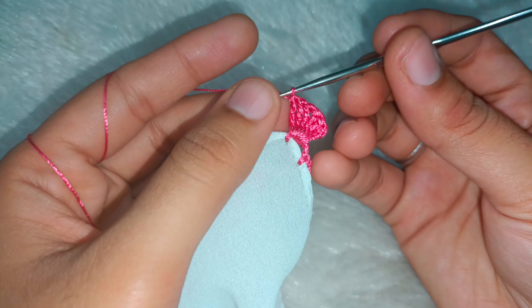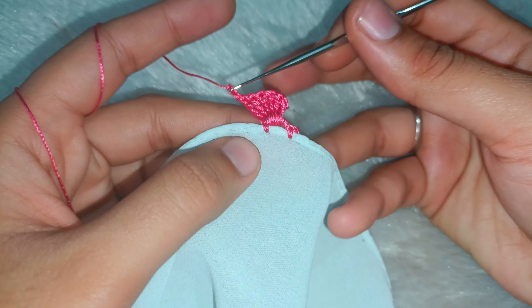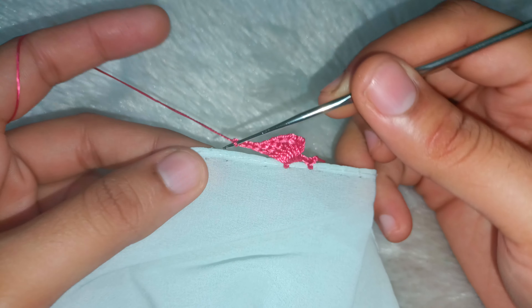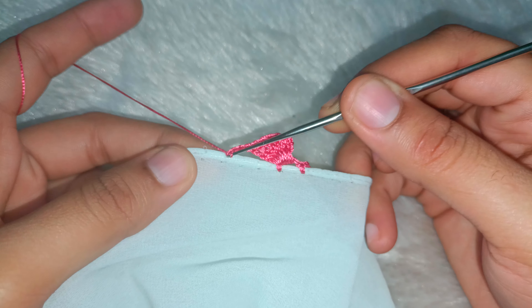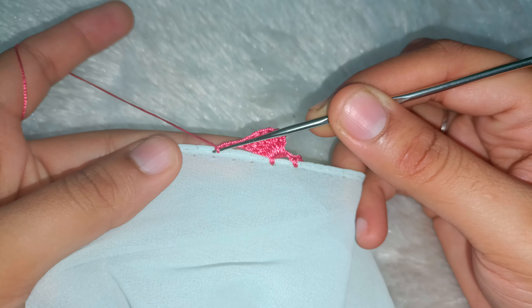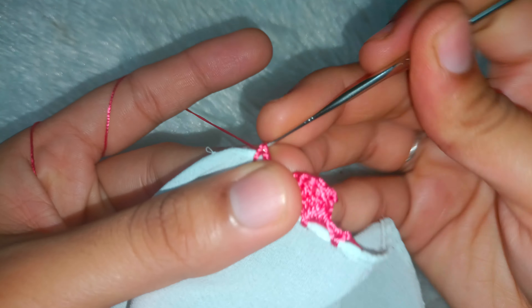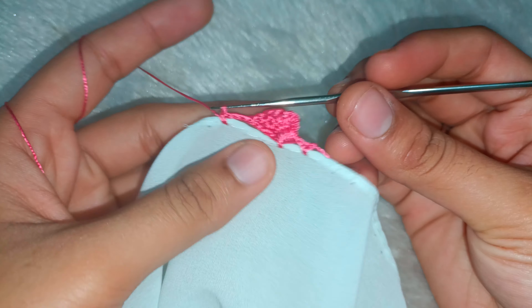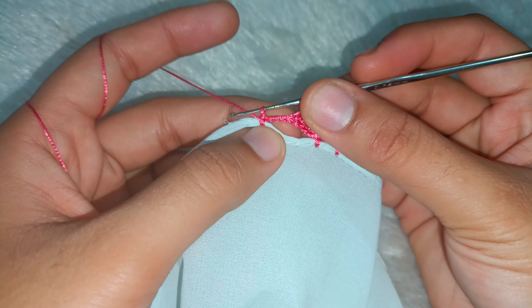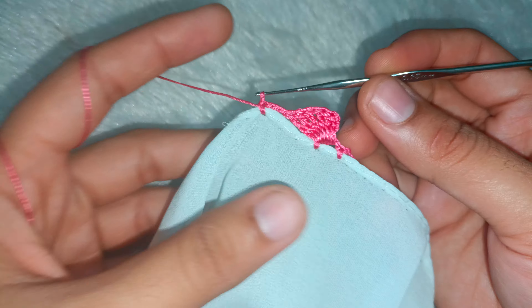So this is our round ready. Now we have to take three chains, then attach the double crochet. You will always check where you want to end it, then make a single crochet here to start the next space. Now this space is nicely set.